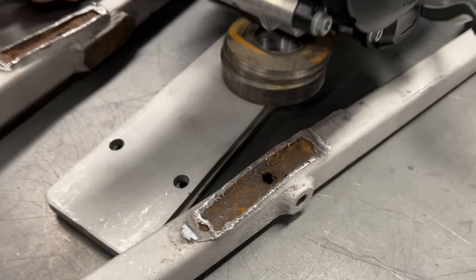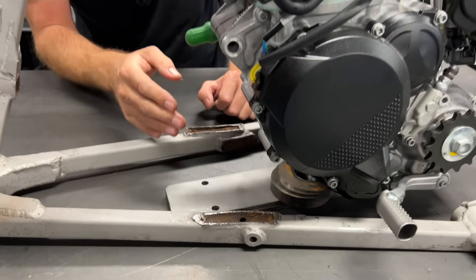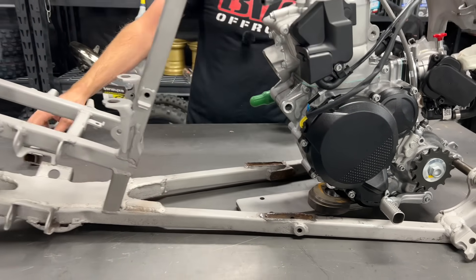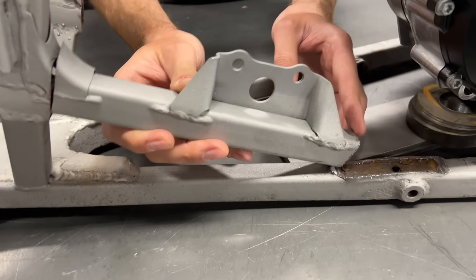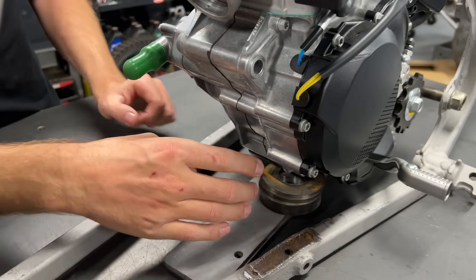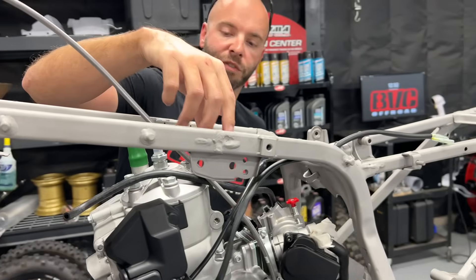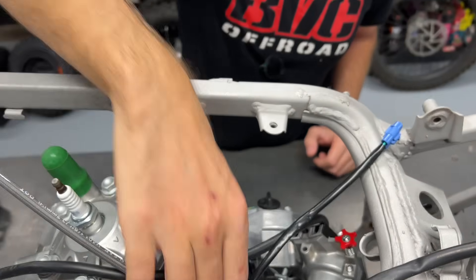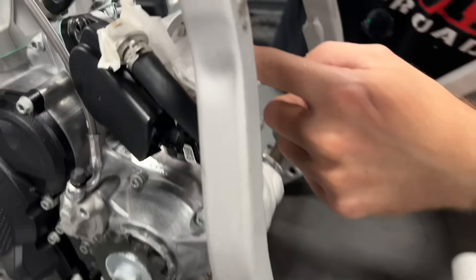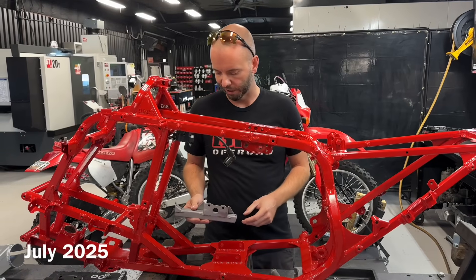This is an old frame — it's been around for many years — and there's some rot going on, so I'm possibly going to cut these bottom tubes out and just replace them. This guy used to be here; we don't need it anymore. We're going to do a cradle with a cross tube going across here, and that's going to cradle the front of the engine. In terms of the head stay, it's very easy to make a new one using the factory mounting locations.